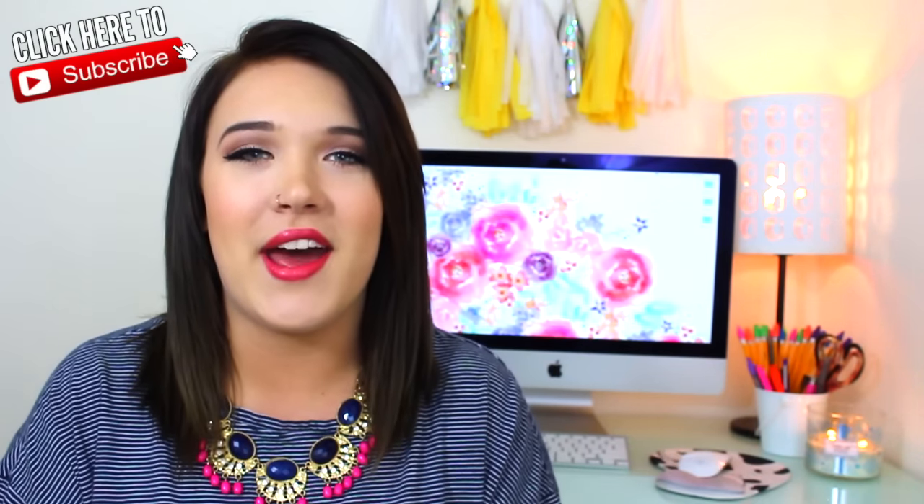Today I'm going to be showing you four spring cleaning hacks that you can do not only in your room but your bathroom and throughout your entire house, apartment, dorm, or whatever. If you guys want to get clean for spring, stay tuned. If you're new here, hi I'm Cicely — go ahead and click that subscribe button so you'll always get notified when I upload a new video. I hope you guys enjoy this, let's get started.